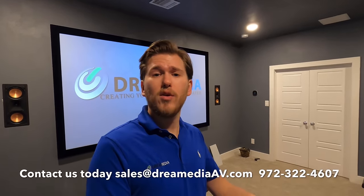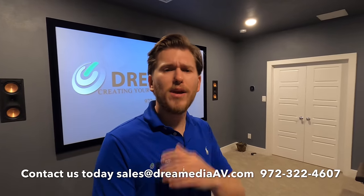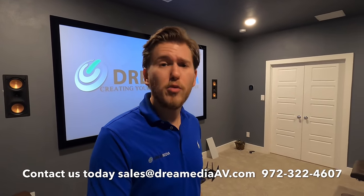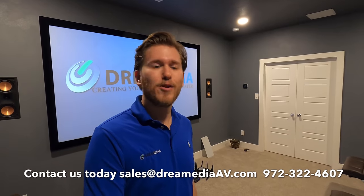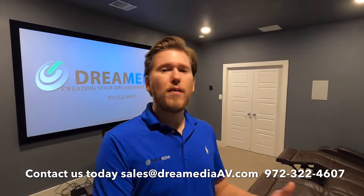Everybody's got a different budget, everybody has a different situation that they're working with, which is why we offer free design service. If you guys just moved into a home and you don't know what to do, give us a call, shoot us an email — we'd be happy to help you out. All we ask is that you buy the products from us and we're not going to gouge you. We do have a low price guarantee and nationwide free shipping.